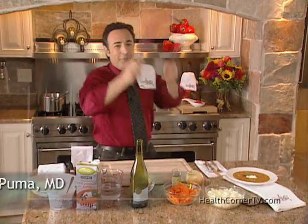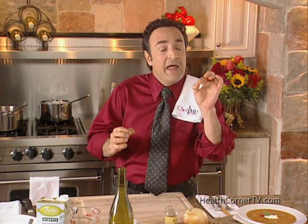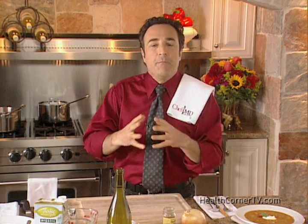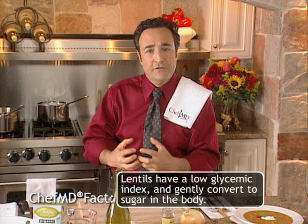Today we're making Roasted Red Pepper, Wine, and Red Lentil Soup. Lentils are fabulous because they're very filling, and they have resistant starch, which resists digestion but gives you a chance to build your blood sugar slowly and gently, with lots of protein too.